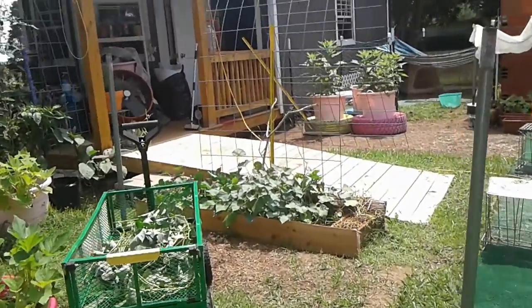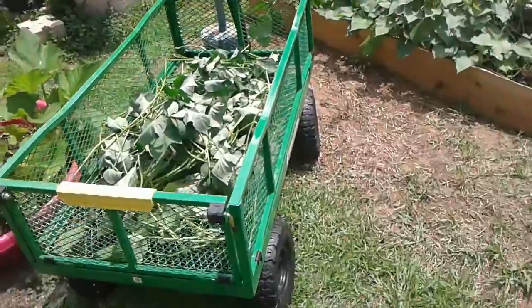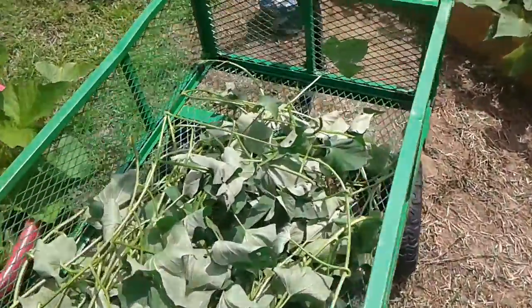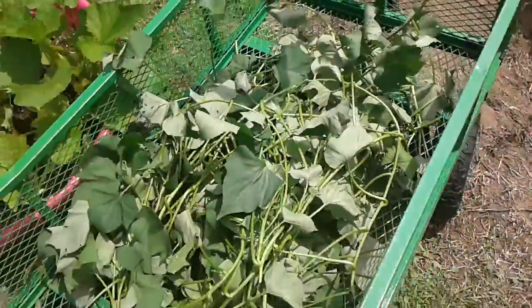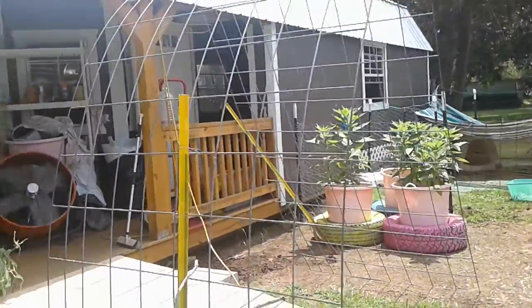This is Sunday, the 12th of June. I got this basket full. I decided to put it in here because I can wash it down with a water hose like that. And I got them all cut off my trellis.